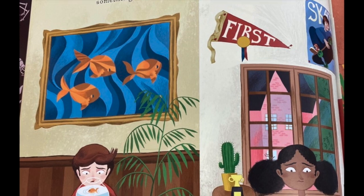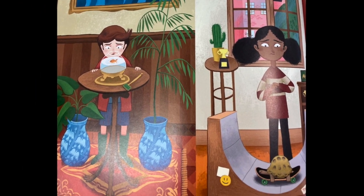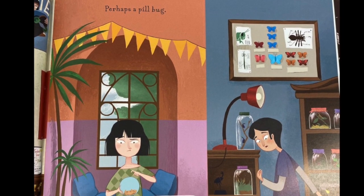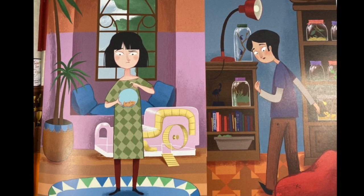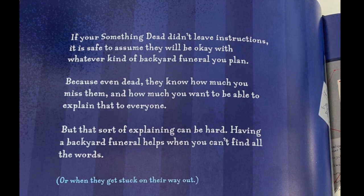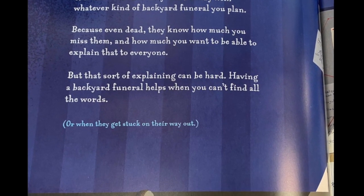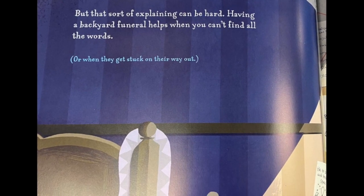First, you need something dead, meaning something that was once alive but isn't any longer. Your something dead will most likely be something wonderful you loved very much as a pet, like a guinea pig, or a fish, perhaps a pill bug. If your something dead didn't leave instructions, it is safe to assume they will be okay with whatever kind of backyard funeral you plan.